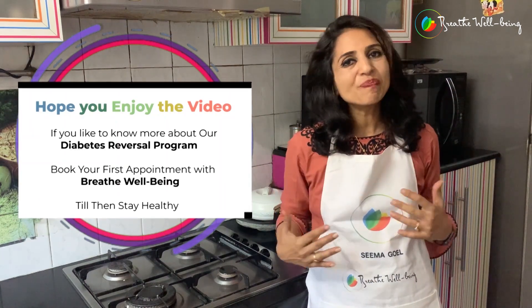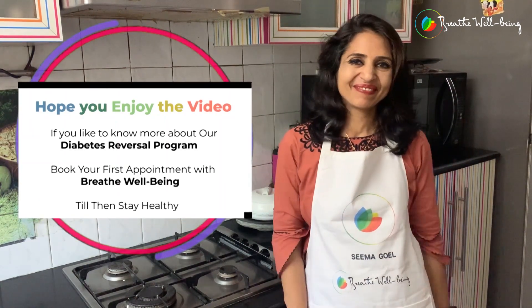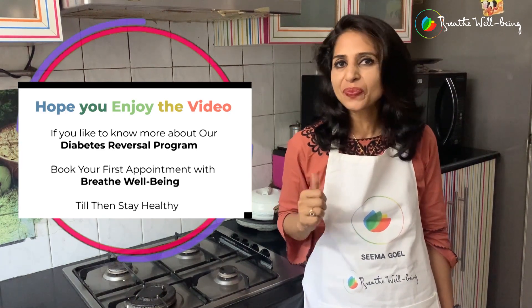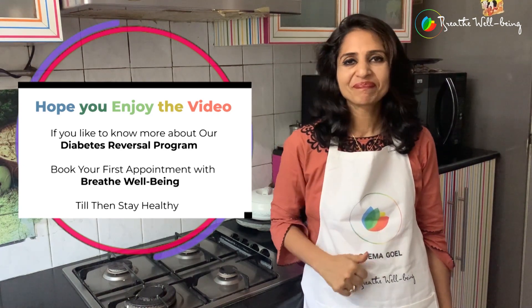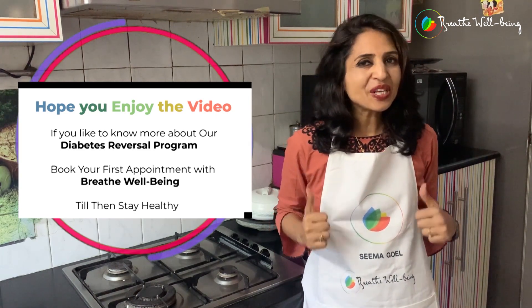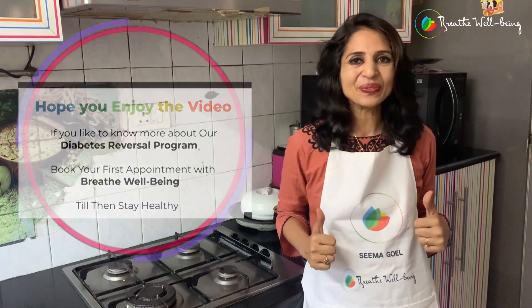Hello again. We hope you enjoyed the video and learned something new today. If you'd like to know more about our diabetes rewards and program, book your first appointment with Breathe Wellbeing today. Till then stay healthy, and I'll see you with another exciting recipe next time. Stay tuned.